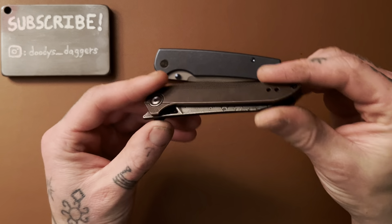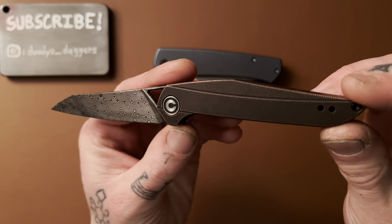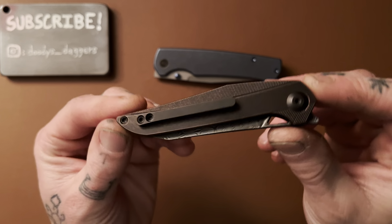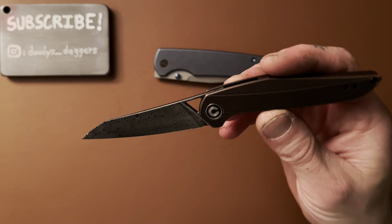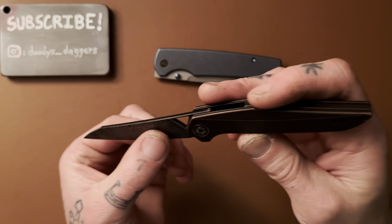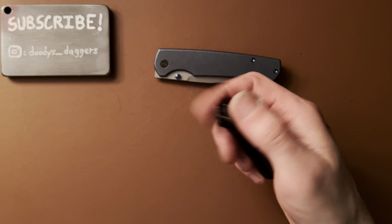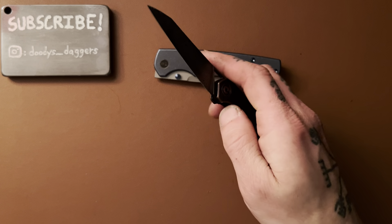This is the Civivi McKenna — the easiest front flipper I have ever flipped. This is a special version in aged tumbled copper scales, copper backspacer, and raindrop Damascus blade. Really beautiful knife. I have a titanium Civivi clip on it which really makes the knife a lot better in my opinion than the one it comes with. It's an Elijah Isham design — immediately recognizable as an Isham design. Twelve thousandths behind the edge, so really thin and slicey. Great blade shape for the type of cutting I do. Just unbelievably easy — you don't even have to think about it. You put your finger up here, you pull it back, the blade is popped out. Simple as that. Incredible knife.